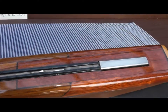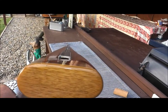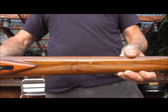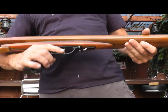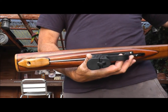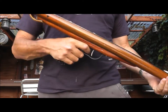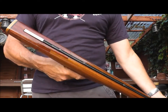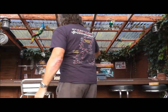It's got the enclosed track and a high quality trigger unit. Overall I think it's quite nice. Let's have a look down it. There we go. Let's have a look up and have a look.